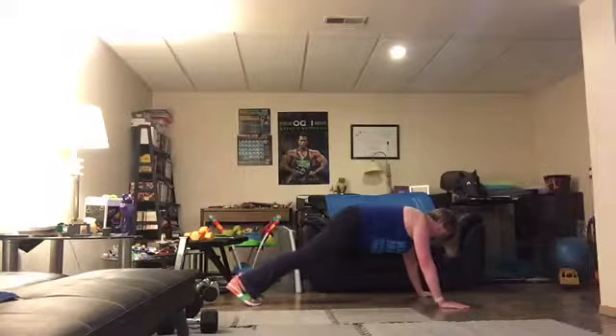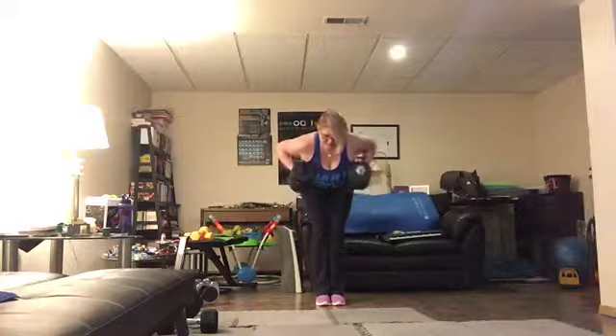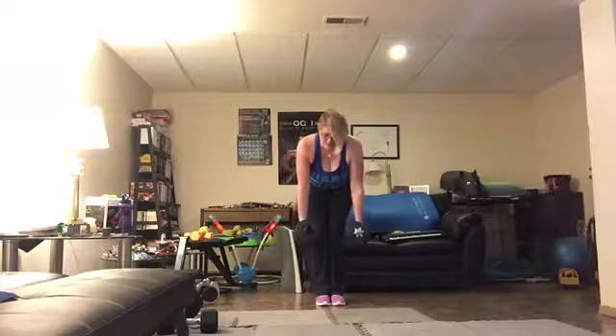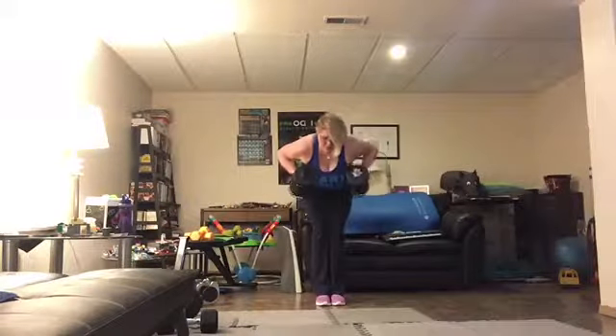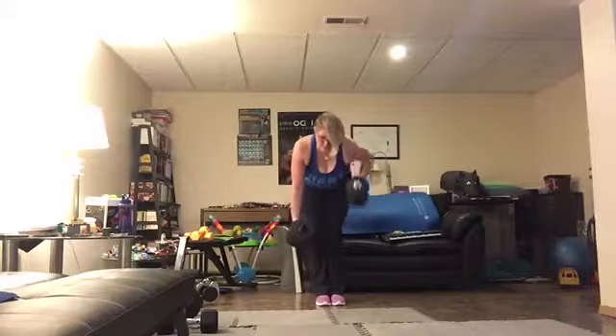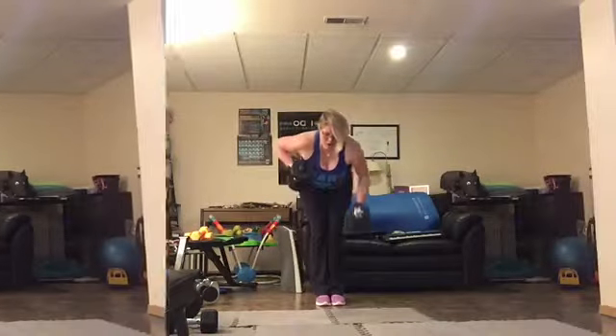Blow the air out. Sit, squeeze the shoulder blades, head in line with the spine. Abs in tight. The secret to success comes in your daily routine — what you do daily, the choices you make.